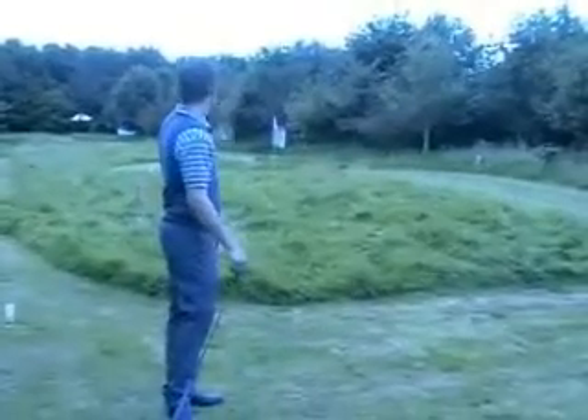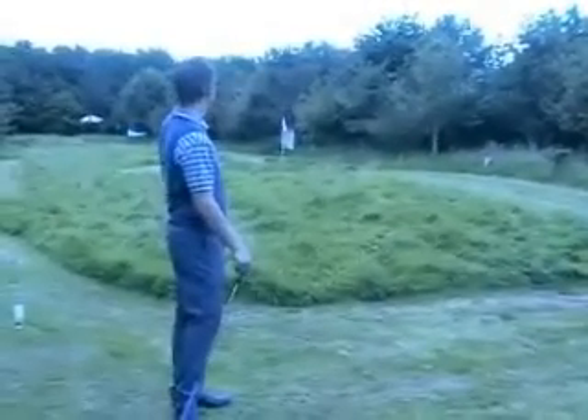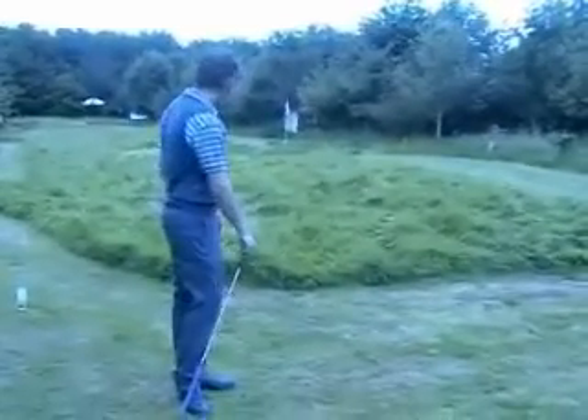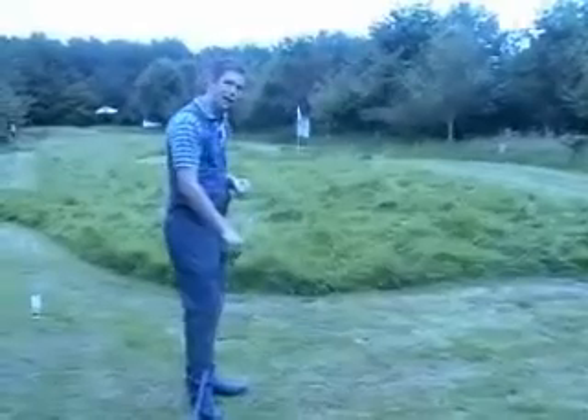Now, the path three. Simple looking hole. You've got a green just lying across you a little bit. It's not very deep, maybe two or three yards. Bund on the right, a little bit of a bailout to the left.